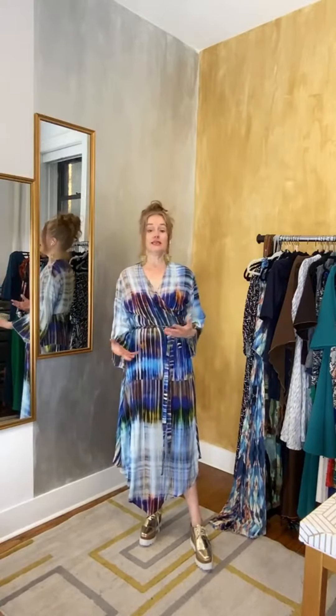This is a really great piece to allow you to look and feel fabulous even in the heat. The nice thing about these wrap dresses is that you can actually untie them, tie the tie in the back, and wear it as a duster over a pair of jeans or shorts and a top, or whatever the case is.